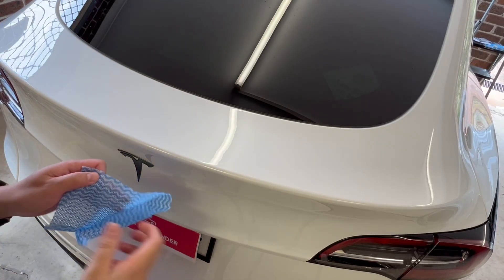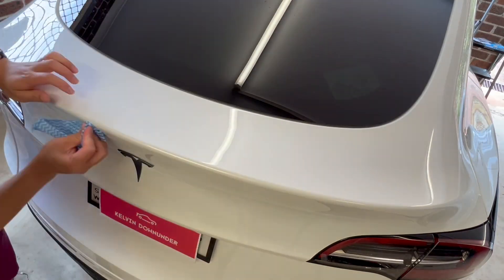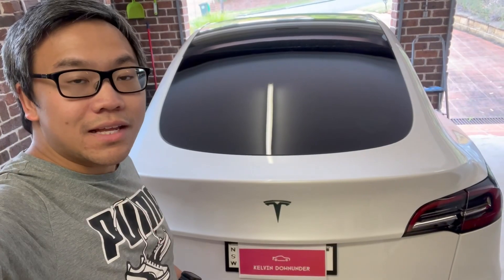Rather than going straight to chemicals, you can use a dry rag just to try and rub off some of the residual first. Then some rubbing alcohol. Wow, I haven't seen this edge so clean since I got the car.